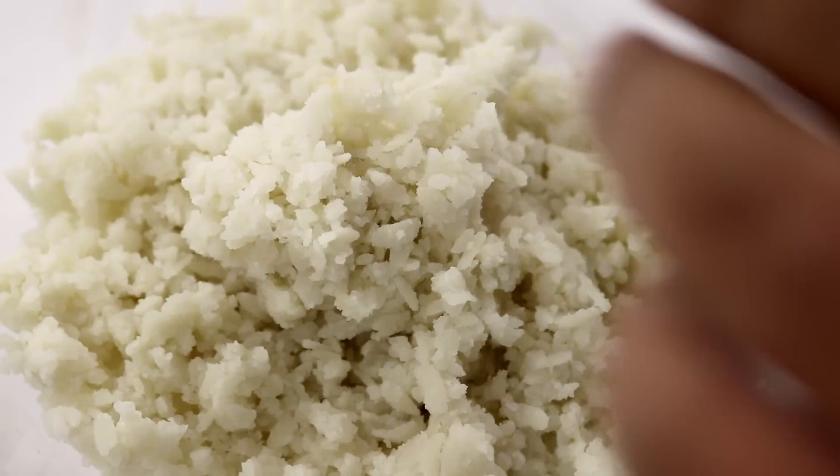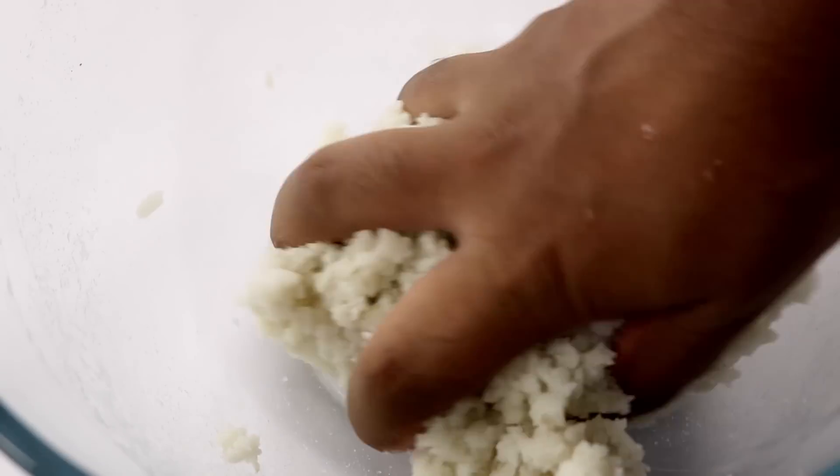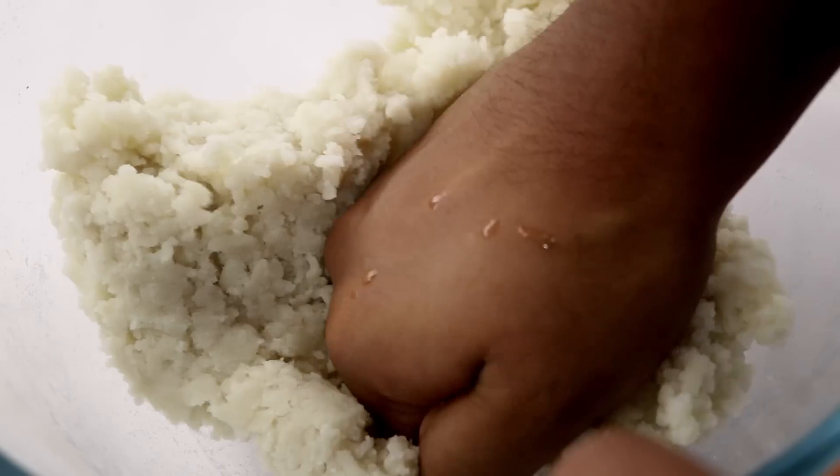Transfer the soaked poha to a bowl and we'll start kneading and mashing them so that we can get them to a really smooth consistency. You can use your hands or a potato masher if you want to — punch it or knead it, all up to you.